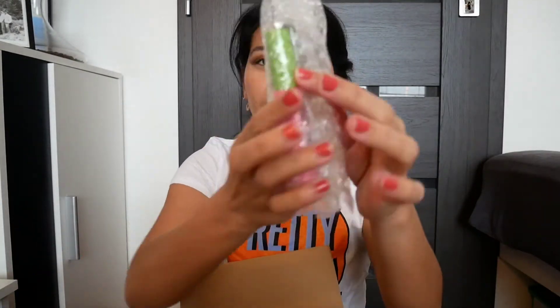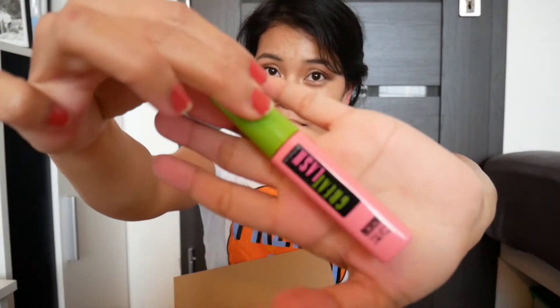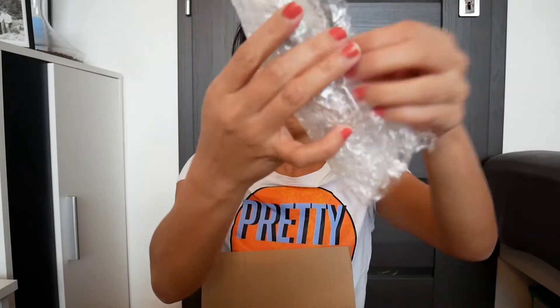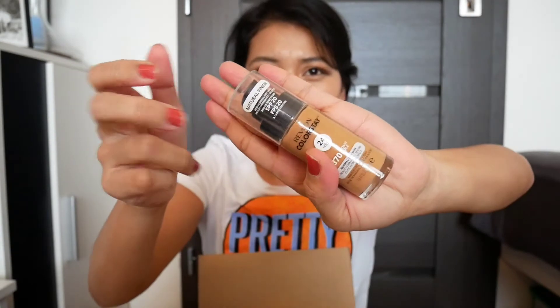Four. Next, another two items here: concealer, and then another mascara. Next is... we have this foundation.